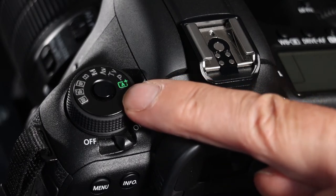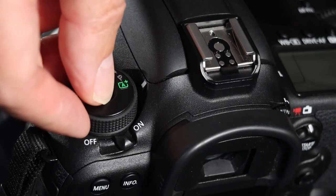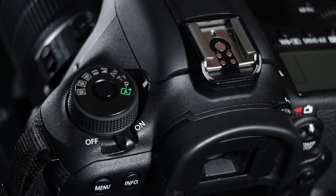In order to move the mode dial, you have to push in the center button — it has a locking device. The next mode is P, which is program auto exposure. The camera chooses the shutter speed and aperture needed to properly expose the image, but you can shift the exposure to change the shutter speed or aperture combination to suit the type of scene you are photographing. In A mode you have no control; in P mode you have a bit of control, which is very useful.